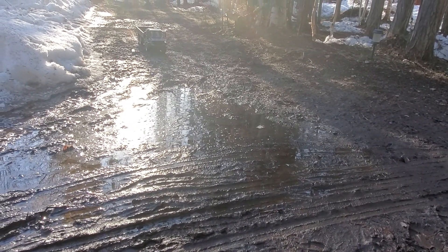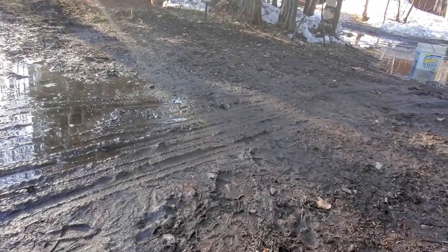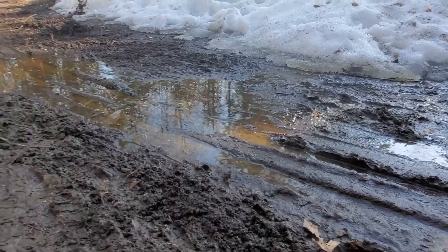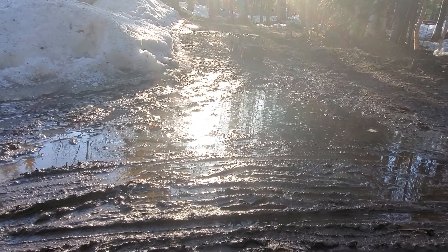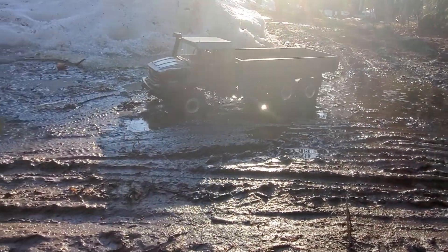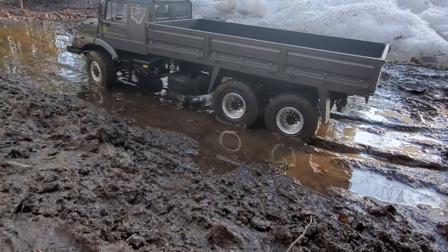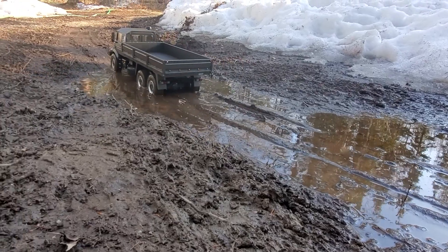Now you can see - like I've said, I like to design my trucks to do crazy things. So these are the tracks from the heavy haul pulling its trailer, and it went right through that. I did have to put the diff locks on. Right now I won't put the diff locks on until it needs to or it gets stuck. But this is some good soup right here, and it goes through it no problem.